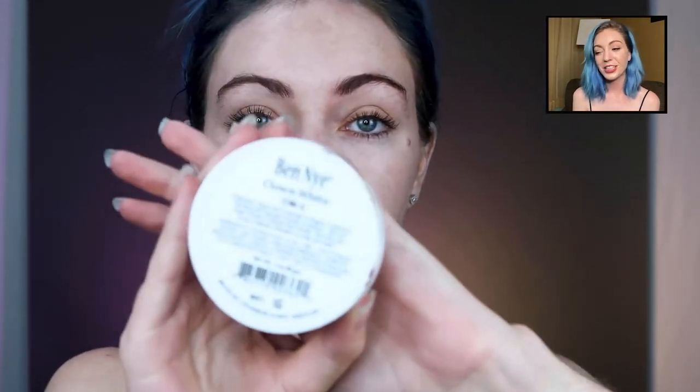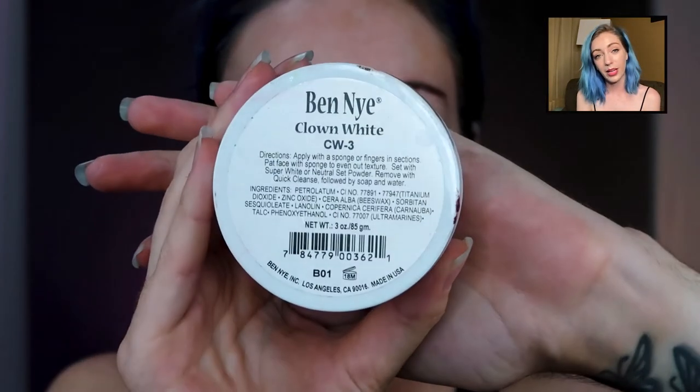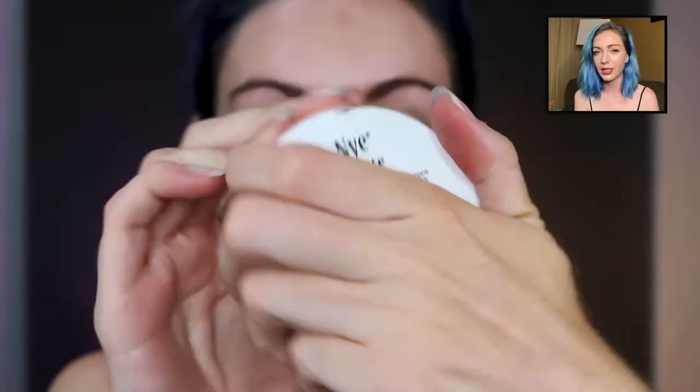So we're taking some Ben Nye Clown White — one of my ultimate favorite products, I probably use it in like every video actually. The Mad Hatter does have that pasty makeup on, so we're just going to cover the whole face with white.